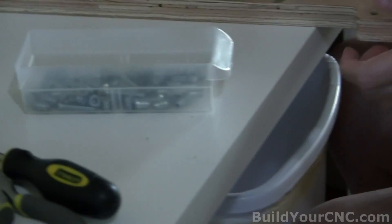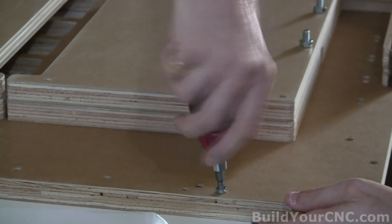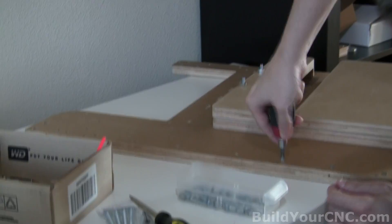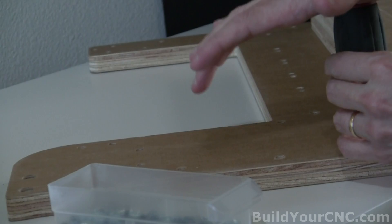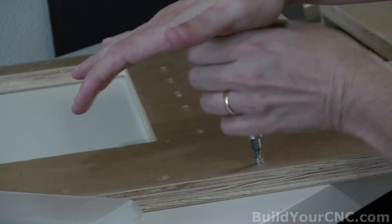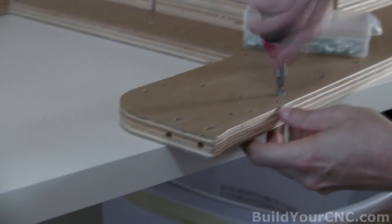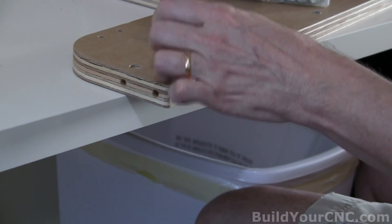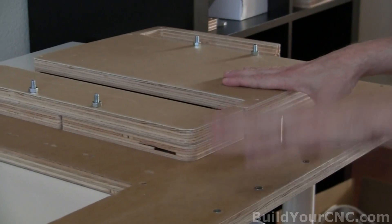Try to put these in as straight as possible and start with a really good amount of downward force so you can get started. If you can't provide that much downward force, generally just take your palm and start to turn it with the other hand until you get it started. Now we can go ahead and place this top onto the structure that we've already built.